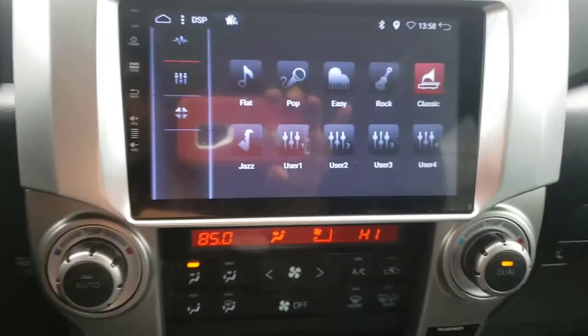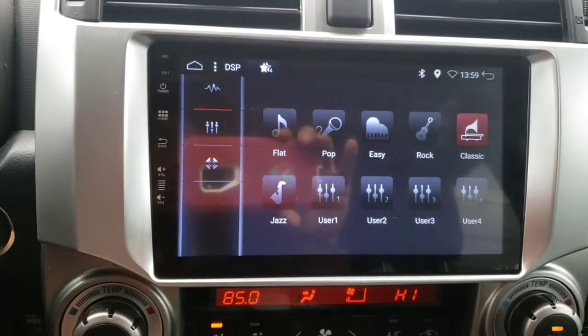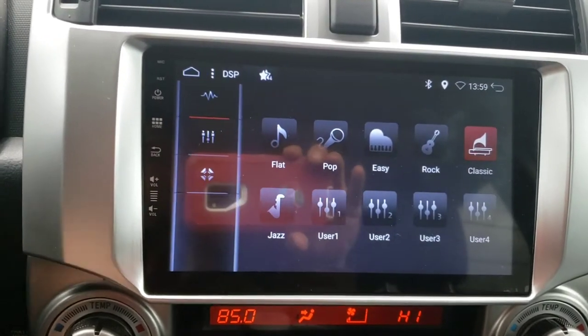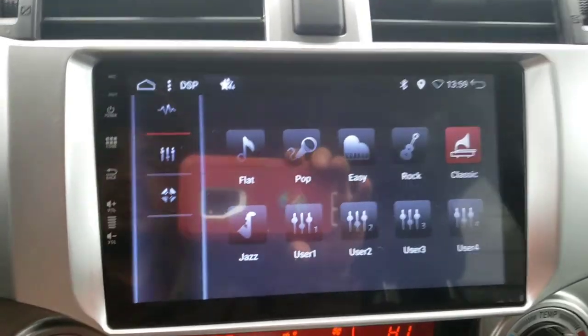Some of you asked how this is going to work for programming the steering wheel for a 2011 Toyota 4Runner with the built-in premium sound system.